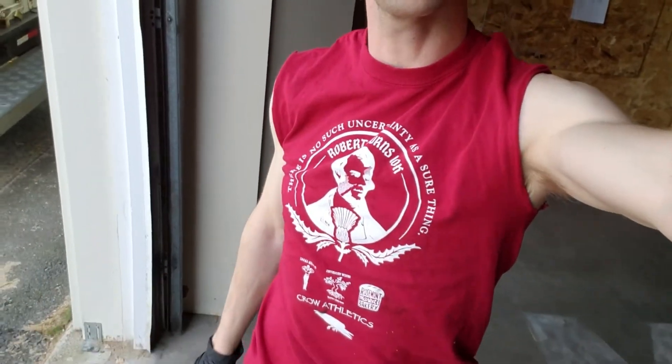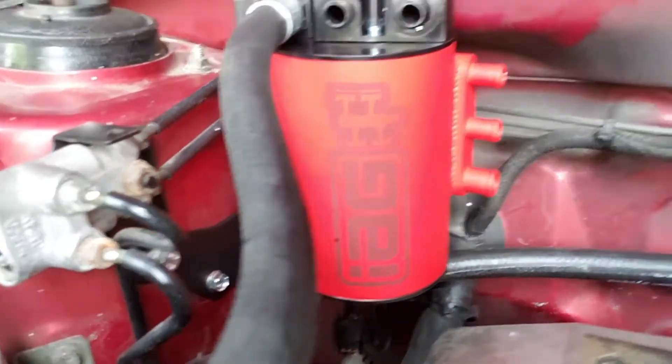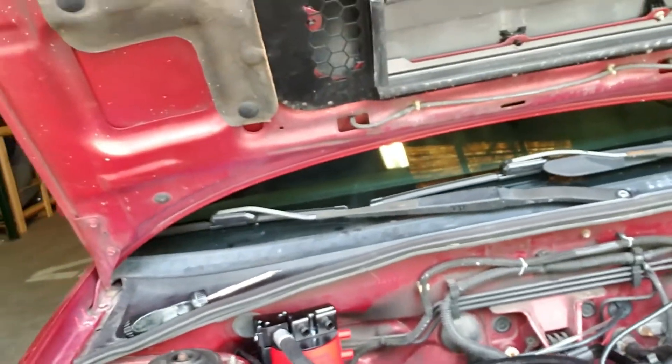Today I'm installing an IAG air oil separator on my WRX. I was previously running a Grimspeed air oil separator, which is a cool design — it just goes on the oil fill and has a little baffle — but it's not as serious as this one.